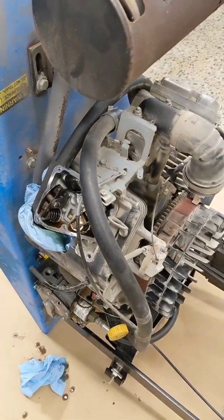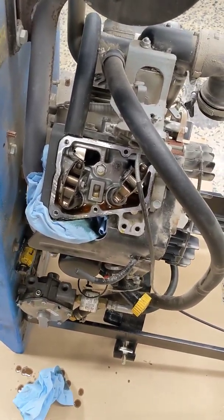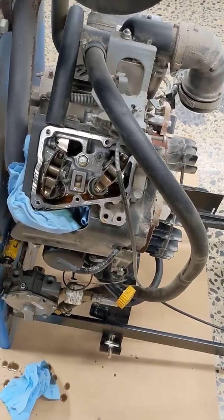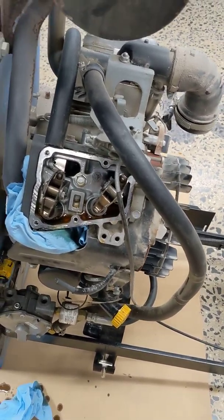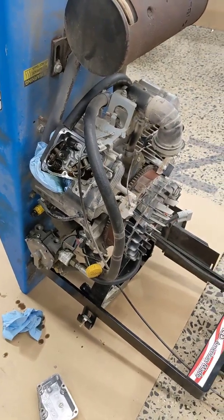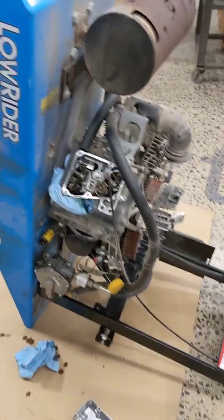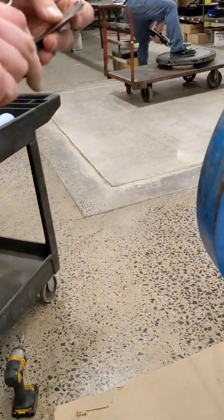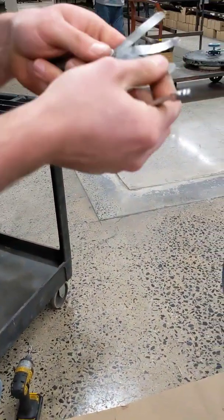Let me get my wrenches and the feelers and I'll show you what to do. You're going to need two 10mm wrenches for this. Go ahead and get your gauges. The sizes we use for the used engines: five, six, and seven thousandths.